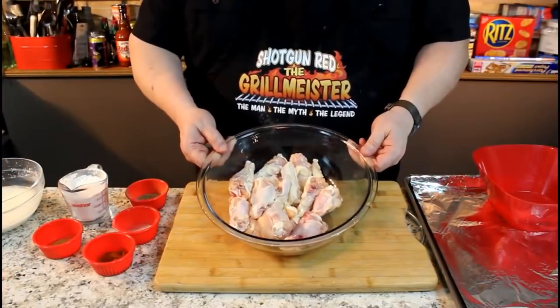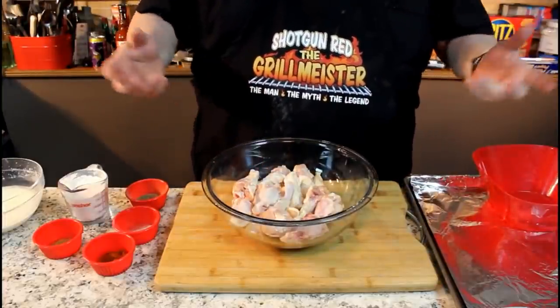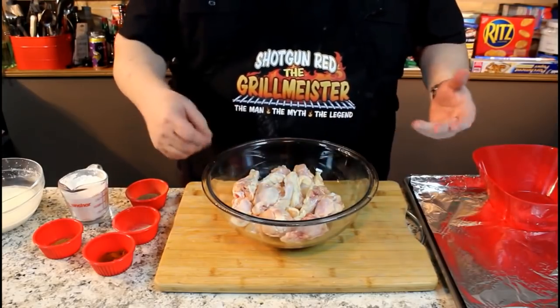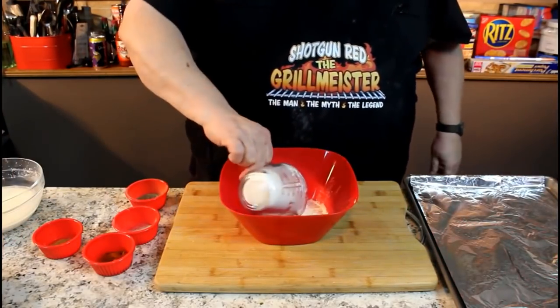All right, we got a bowl of chicken drumettes. I'm laughing because Sheila rinsed them all off. She makes me buy the drumettes because she don't like the wing wing part — the other little flat part with the two little bones in it. I kind of like it, but nothing to it. We're gonna move these out of the way and make us a little powder stuff to dump them in.